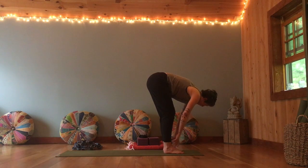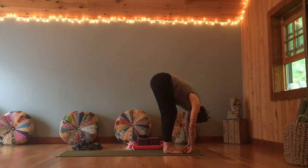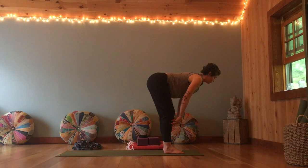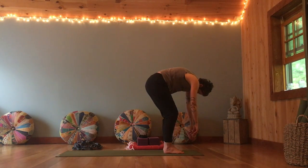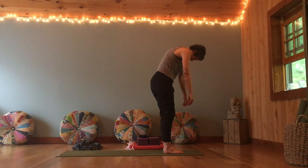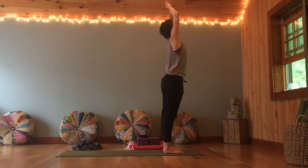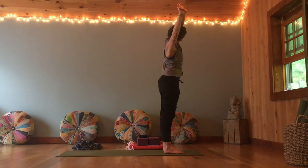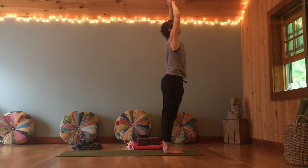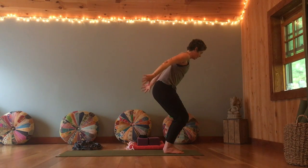As you inhale, come halfway up, sliding the hands up the legs, lengthen through the spine. Exhale, fold. Inhale, coming halfway up again, lengthen through the spine. And fold. Bend the knees, roll all the way up — take your time to get there. When you come all the way to the top, sweep your arms out and up. Take hold of your left wrist, pulling up and over to the right as the hips go slightly left. As you inhale, come up. Change the hold to the right, pull up and over to the left, hips go slightly right. Inhale up. Arms come out and down, bend the knees, bring the hands to the low back.